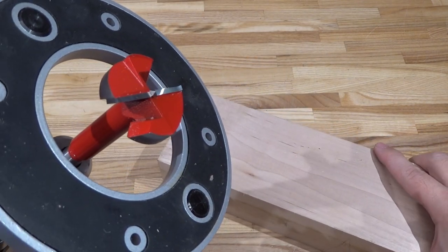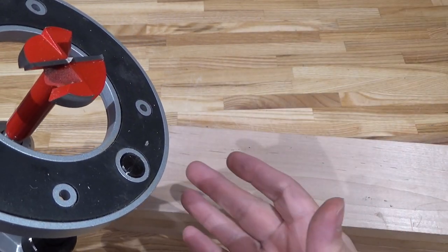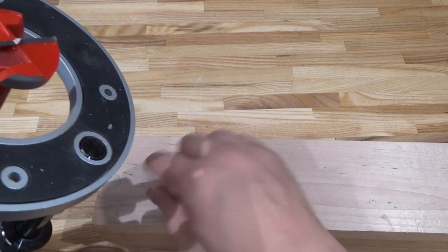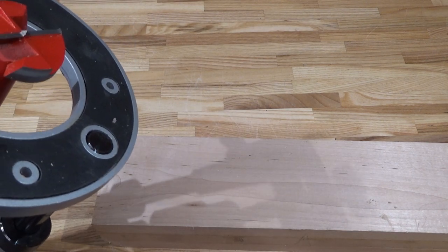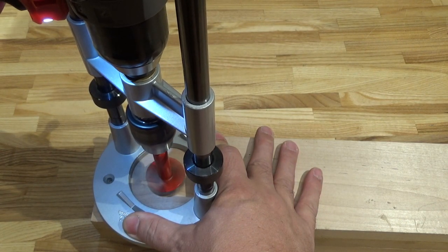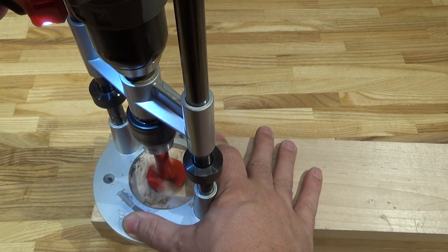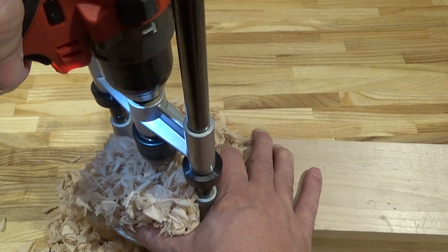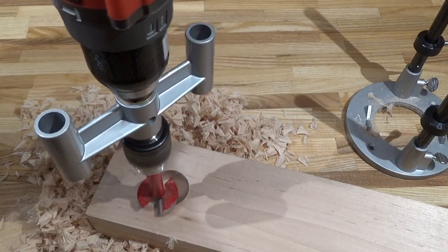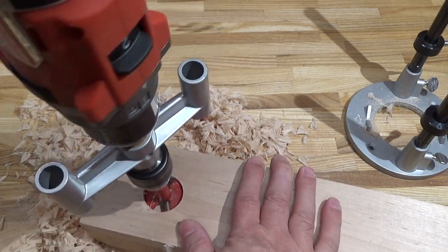Let's drill a two-centimeter deep hole in some hard maple. The bit is a Forstner at one and three-eighths inches. Just to put it through its paces, I'm not going to clamp it down - I'll do it freehand to see whether it gets a nice neat 90-degree hole. Not bad considering it was wobbling around a little bit - that's straight and the depth seems right.